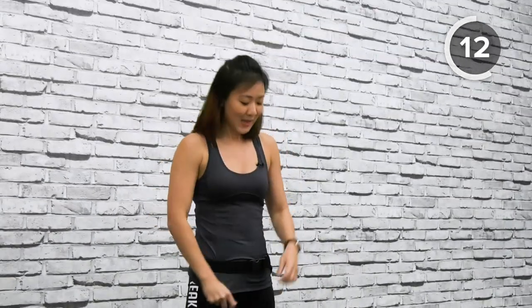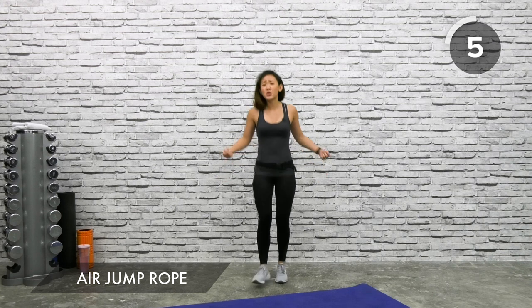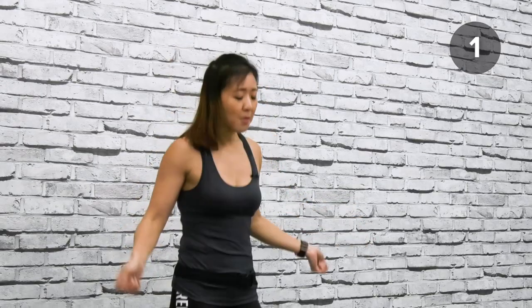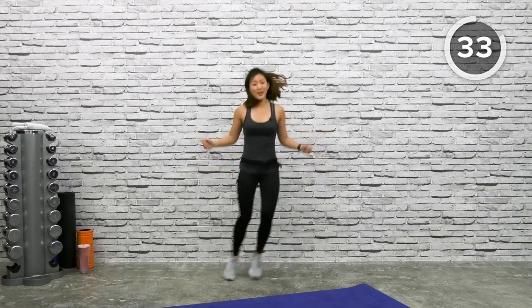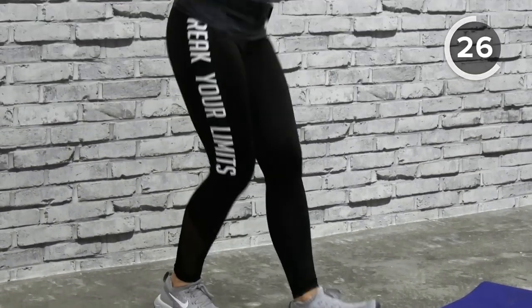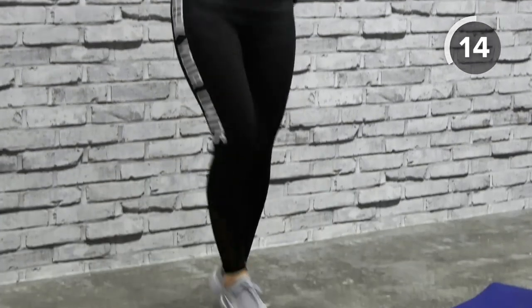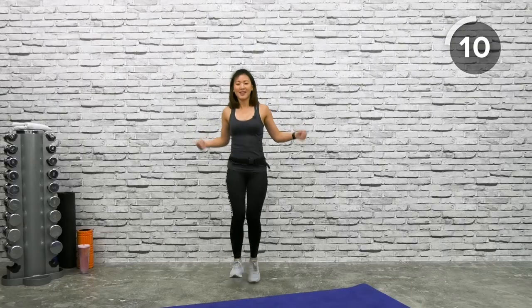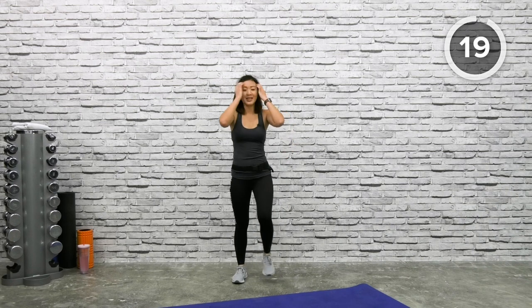Let's end with a little bit of cardio — air jump rope. Imagine you have a skipping rope in your hand and hop side to side one leg at a time, or both legs if you want. Rotate your wrist slightly. You can go side to side or just tap on your heels. Have fun, play with it, rotate your waist, move your hips. Remember to swing your wrist as well. Five more seconds — just bring that heart rate up slightly.